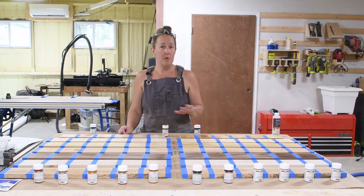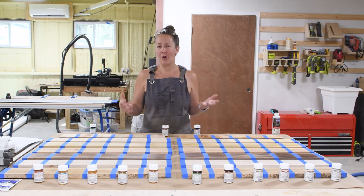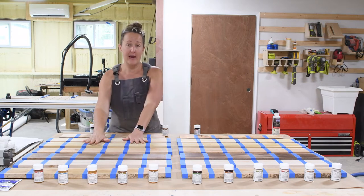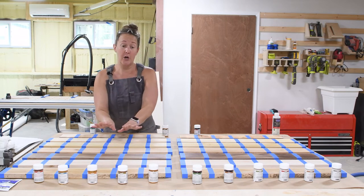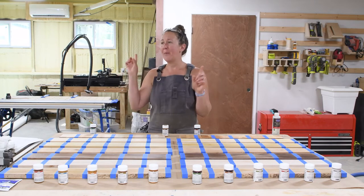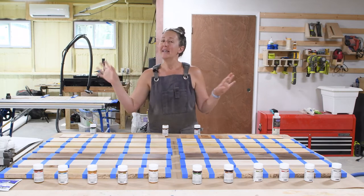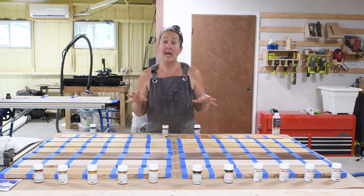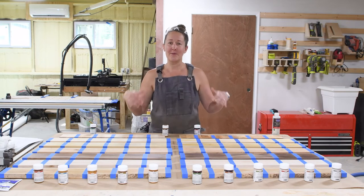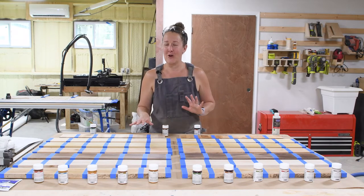The other thing that's really important with all of the Waterlox finishes and sealers is they need a lot of oxygen in order to cure properly. You need to give them 24 hours between your coats, except for the urethane — that one is a little bit different and we'll talk about that when we start to apply it. I'm going to open up my windows in my shop; I do have a good cross breeze and a light fan to create lots of air circulation.